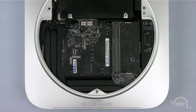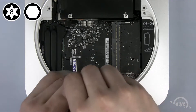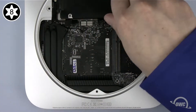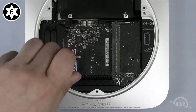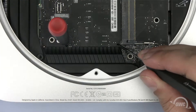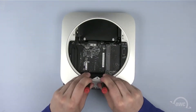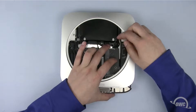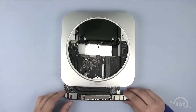Now we need to get the logic board out of the way. First, remove the final 2mm screw from the rim of the case. Next, remove the two Torx screws holding the logic board in place — the one in the upper right is a T8, and the one in the lower left is a T6. Place a small screwdriver in each of the two holes, then push down and pull back on the screwdrivers, sliding the logic board back far enough to disconnect the power connector. We can now slide the logic board out of the case.